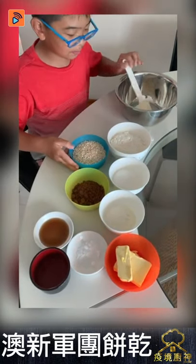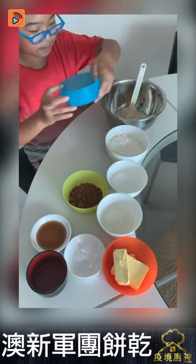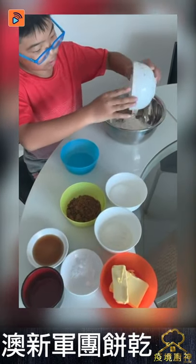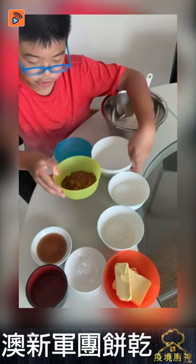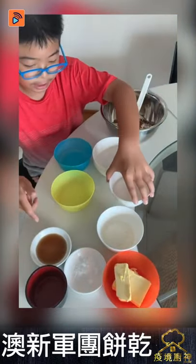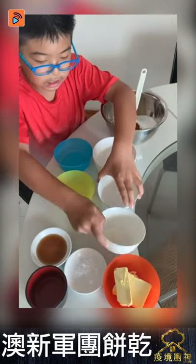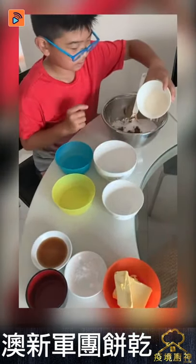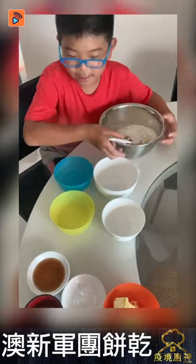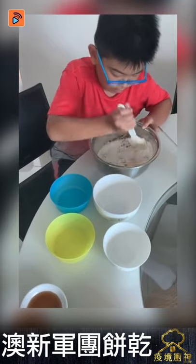So first we're going to put oatmeal in. The flour also in, together with the brown sugar. Next we're going to put the white sugar. Then last we're going to put the coconut powder. Now we're going to mix everything. So that's mixed.